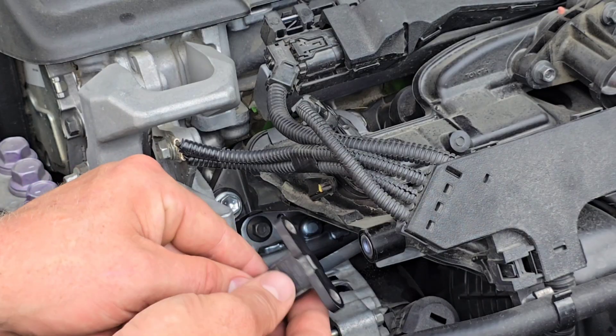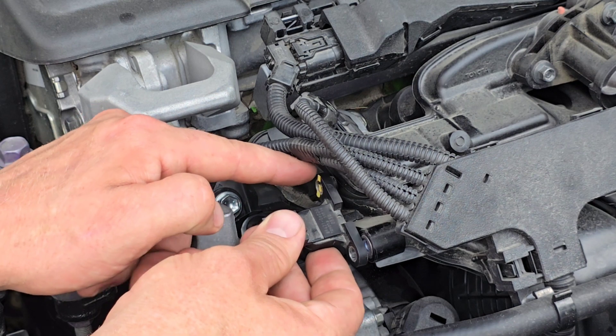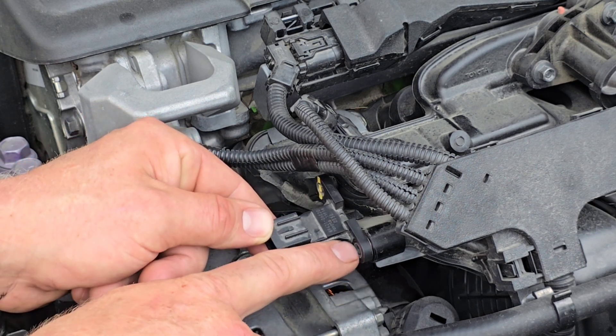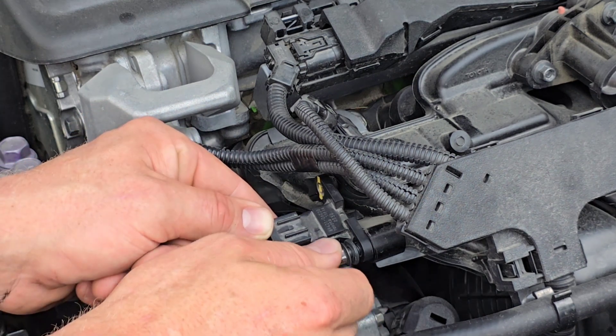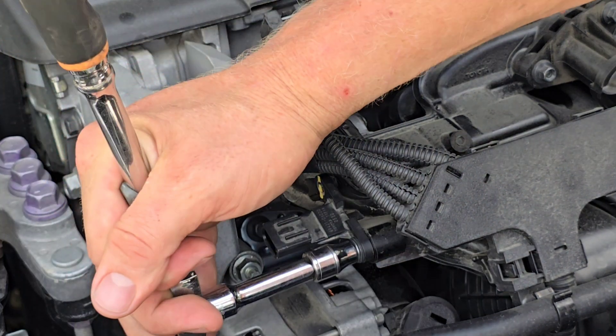Grab your sensor — you've got this little stud, so put one side on and then just line your holes up. Start threading your bolt back into place, and we're just going to snug this up ever so slightly.